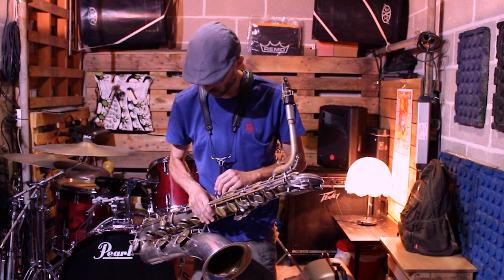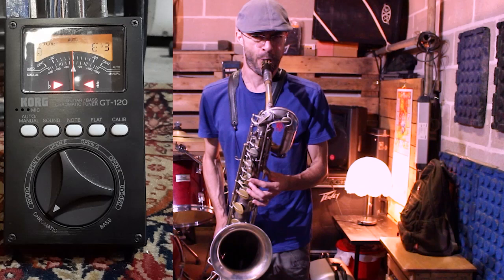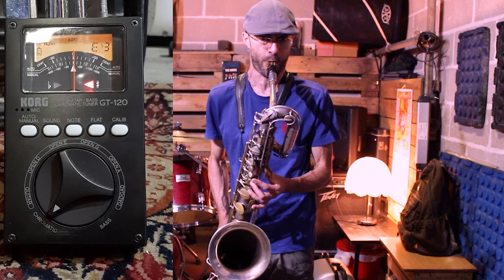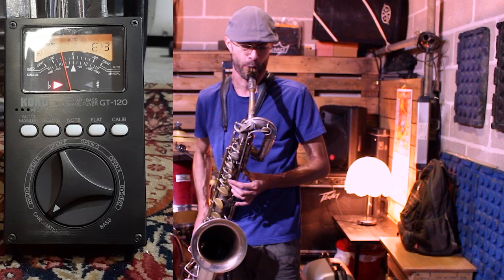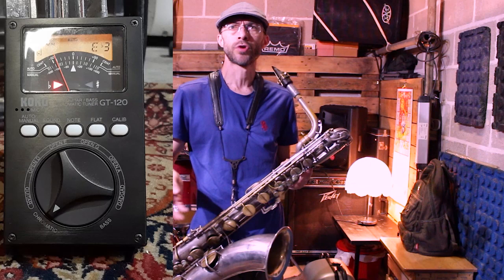Dobbiamo ascoltare e dobbiamo combattere questa tendenza. Adesso farò una cosa molto cattiva con me stesso: vi consiglio anche a voi di fare questa operazione, cioè metterò un accordatore che però non posso guardare mentre suono, e farò la stessa cosa, quindi suonerò la nota dal forte al piano. Ok, adesso provo ad invertire l'esercizio, cioè vado dal pianissimo al fortissimo.